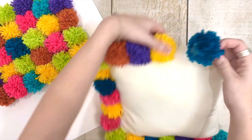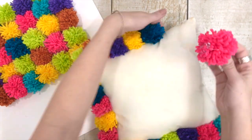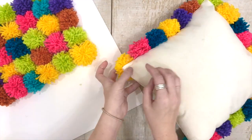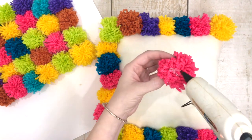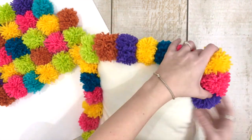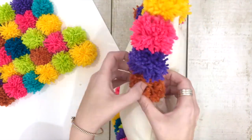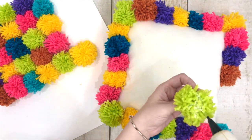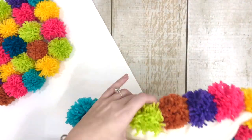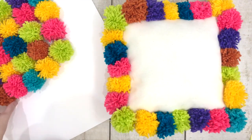I chose to do all bright colors because this pillow is going to be for my girls' room — our oldest two daughters share a room. But you could definitely do all neutrals for a living room — off-white and white blended together. If you have an accent color in your living room or master bedroom, you could do that accent color. It's looking really cute. Just make sure everything is glued on really well on the border, then we're going to start filling it in.